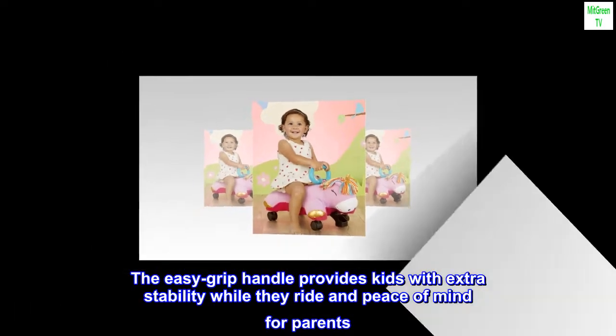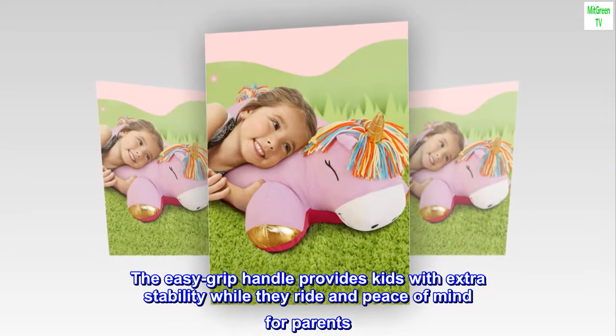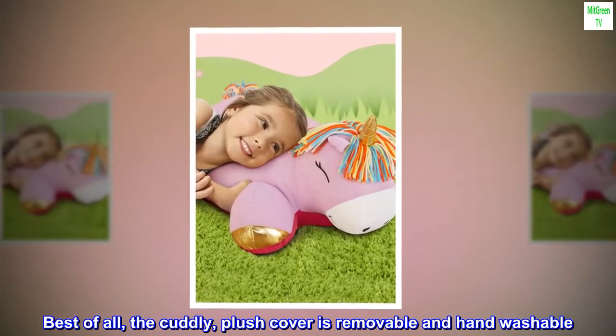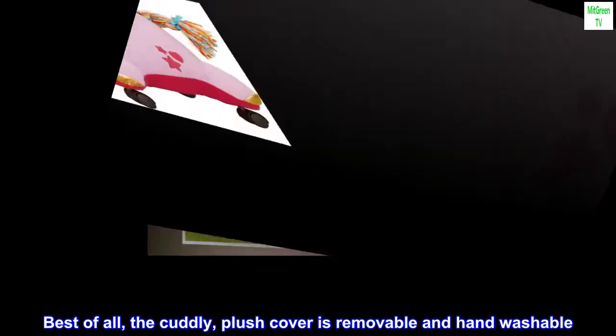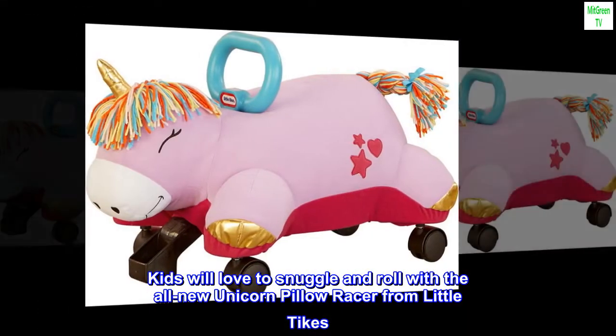The easy grip handle provides kids with extra stability while they ride and peace of mind for parents. Best of all, the cuddly, plush cover is removable and hand washable. Kids will love to snuggle and roll with the all-new unicorn pillow racer from Little Tykes.